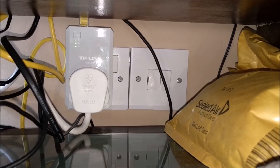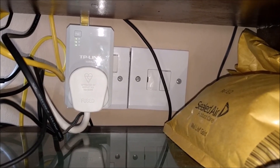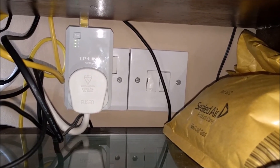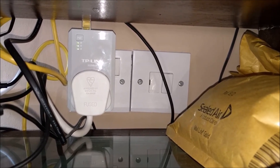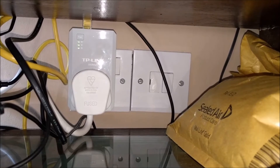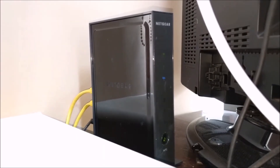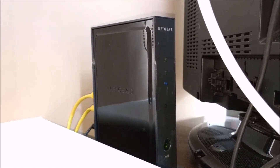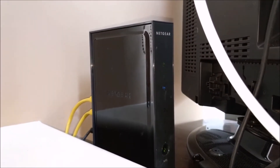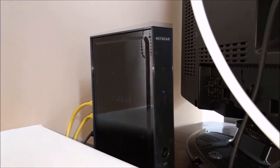There is the powerline adapter plugged into the conservatory, and that is picking up the signal from the other powerline adapter in the house. There is the old Netgear N150 router — it's all plugged in. So let's go to the back of the garden and see if we get better results than the old TP-link repeater.